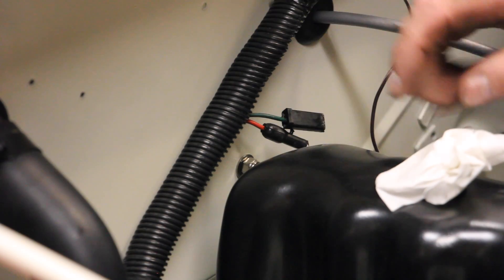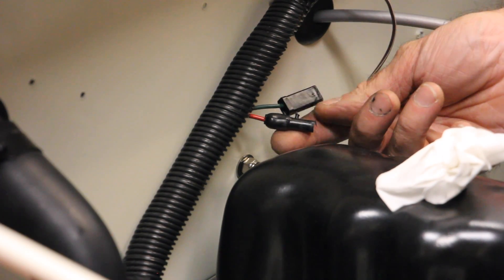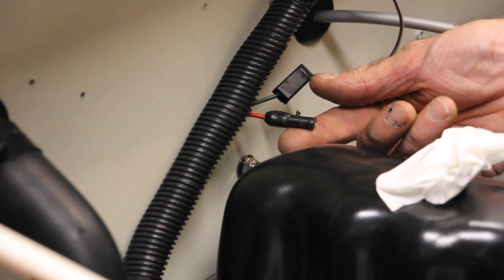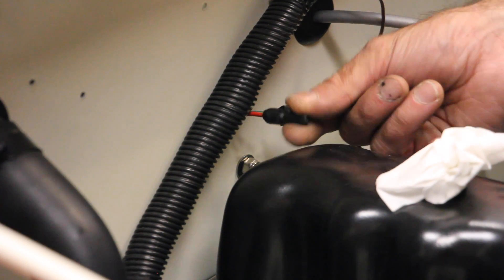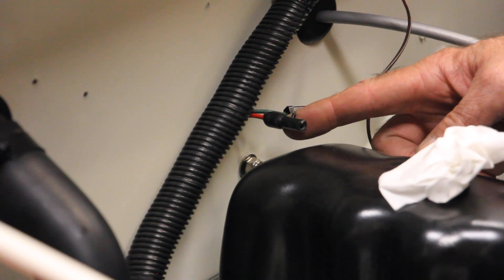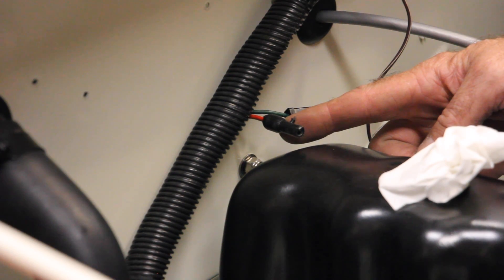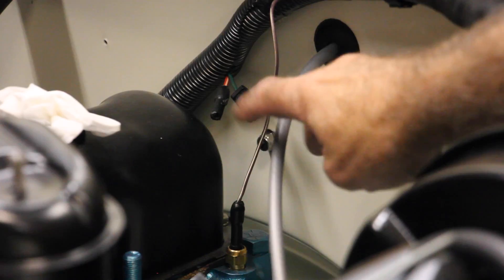Back in the engine bay, rear over the engine firewall — these two plugs: I can't figure out what the green one's for. I've already checked out the wire harness and cannot figure out what it was connected to. This red one with white tracer is a female connection for an anti-diesel solenoid. I don't know what an anti-diesel solenoid is, where it would go, or what it looks like.